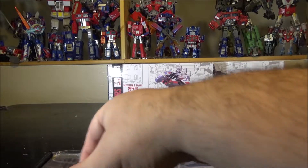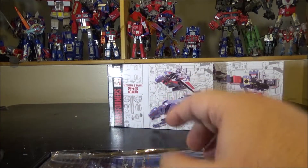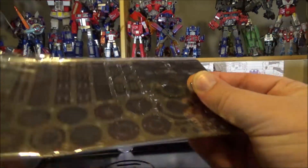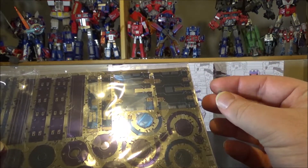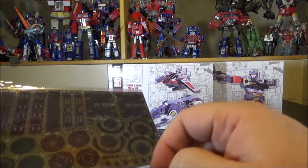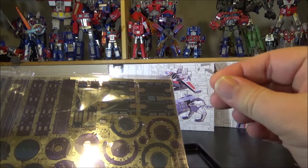We've got a pack of finger protectors — these are fingertip covers, really useful because these are actual sheets of metal. If you think a paper cut is bad, you haven't had a metal sheet cut. I remember building Soundwave and I cut myself and was bleeding really badly.